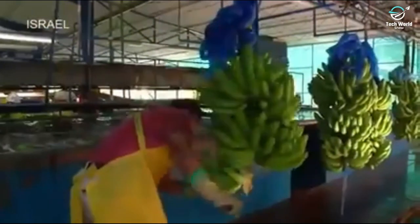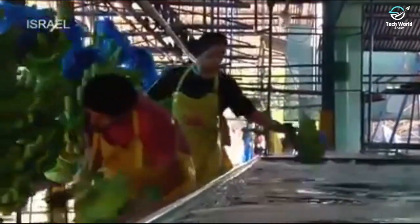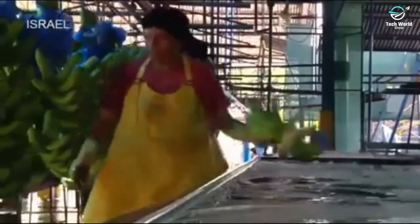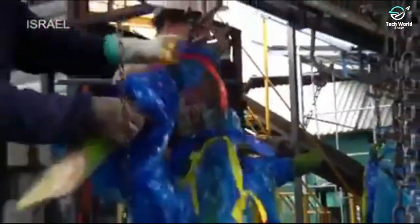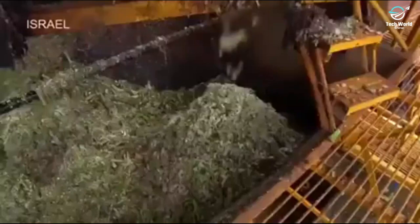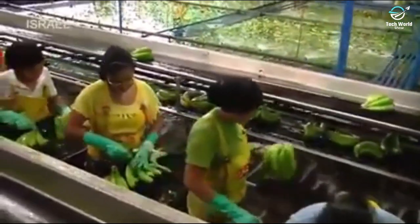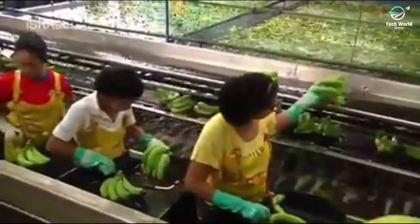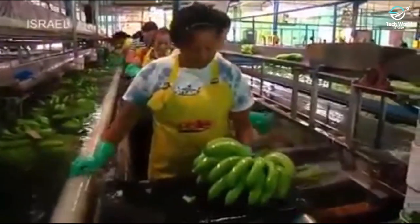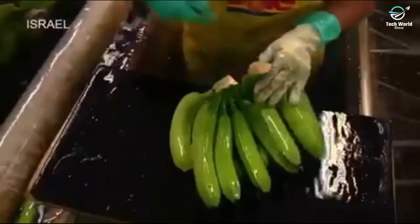Banana hands are cut from the stem and placed in a tank of water to protect them and to remove the excess latex found naturally in bananas. The leftover banana stems and protective plastic bags are then recycled. A gentle water current in the tank moves the banana hands to the next station, where they receive another quality inspection and are cut into clusters of five to seven fingers.